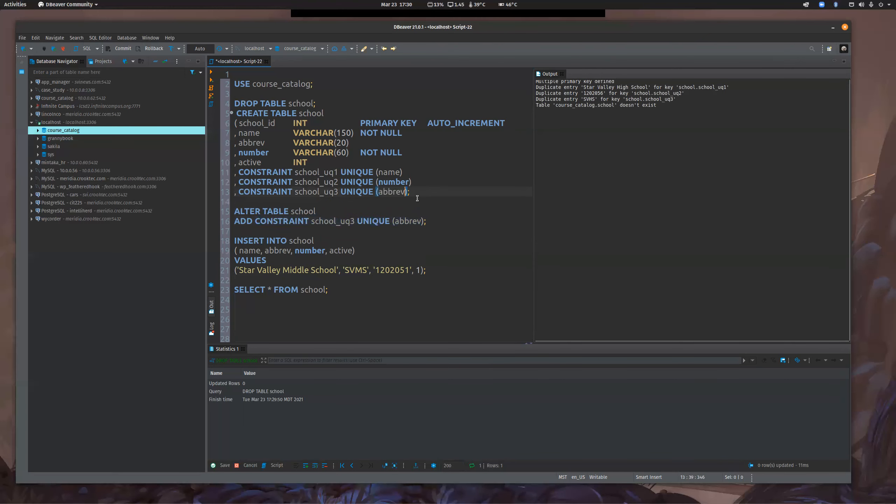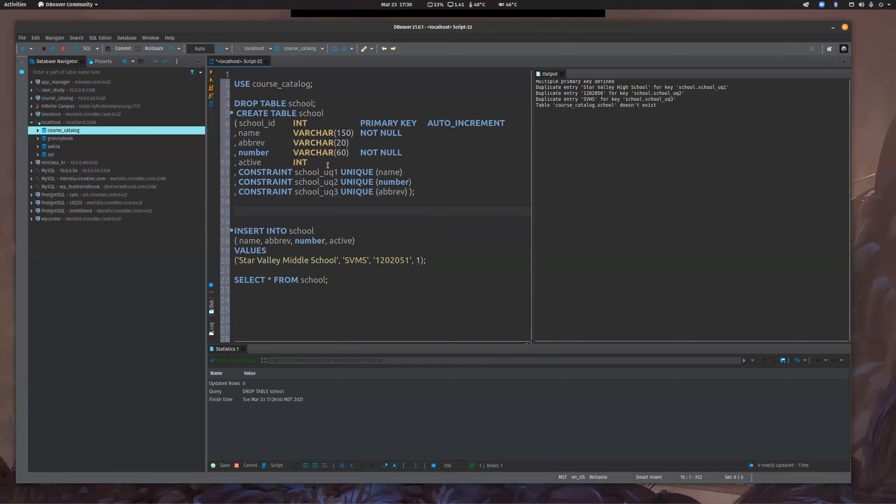The other thing I wanted to show you is there are kind of two ways to add unique constraints. The other thing covered this week is indexes — and indexes are handy. You'll notice I threw these unique keys in here. Depending on the database, it can automatically create a unique index. I know Postgres does it — I'm not 100% sure on MySQL but I'm betting it does. When you create a unique constraint, it automatically creates a unique index.